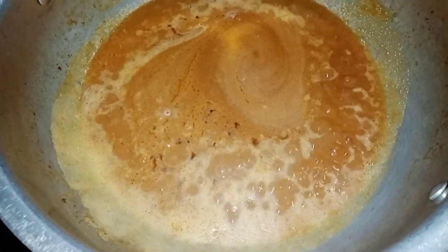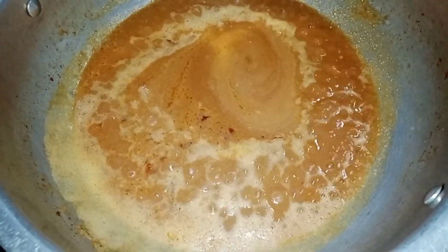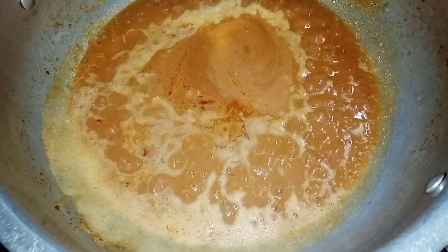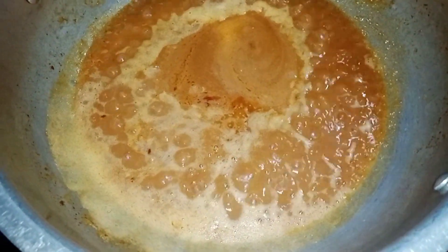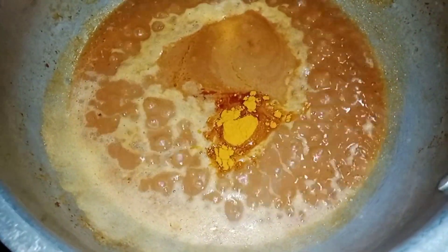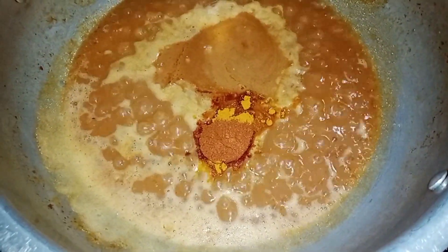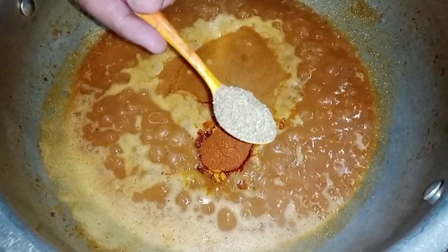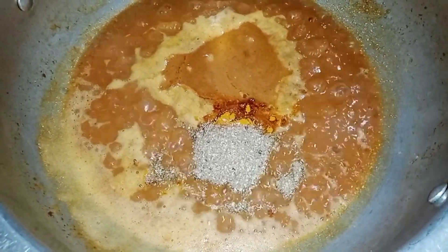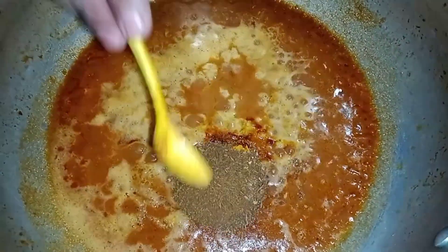So we'll add 2 teaspoons of salt to the flavor. For this, we add healthy powder. After that, 1 teaspoon of the spice. Then we add 1 teaspoon of cranberries. We add a new salt. We add 1 teaspoon of salt, then 2 teaspoons of cranberry.